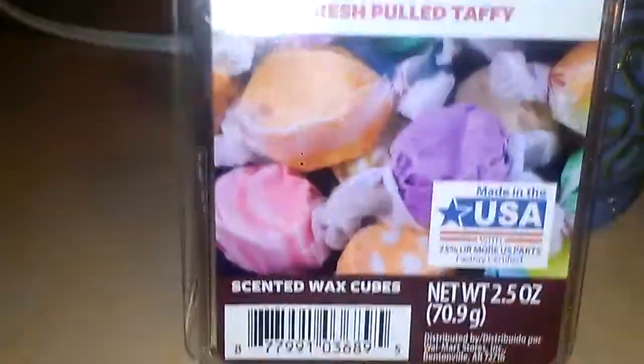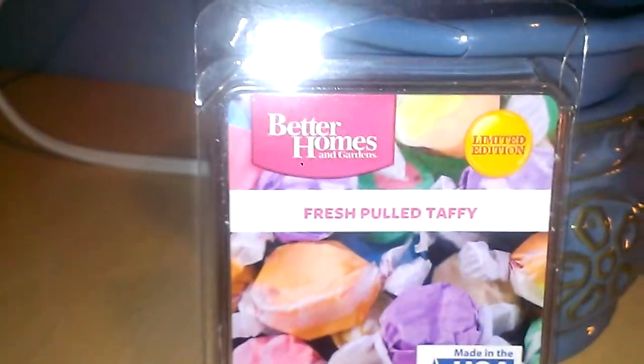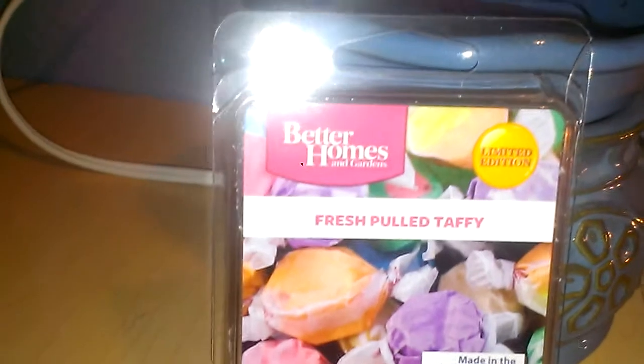The cover of this is actually really cute. It has different color, multi-colored taffies on there. And I actually love saltwater taffy as well as a candy to eat.